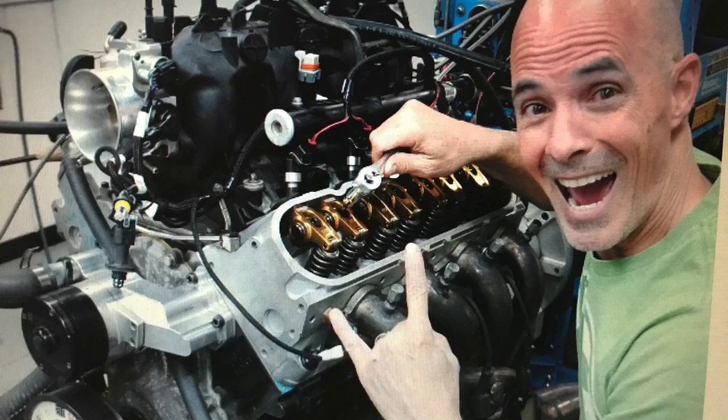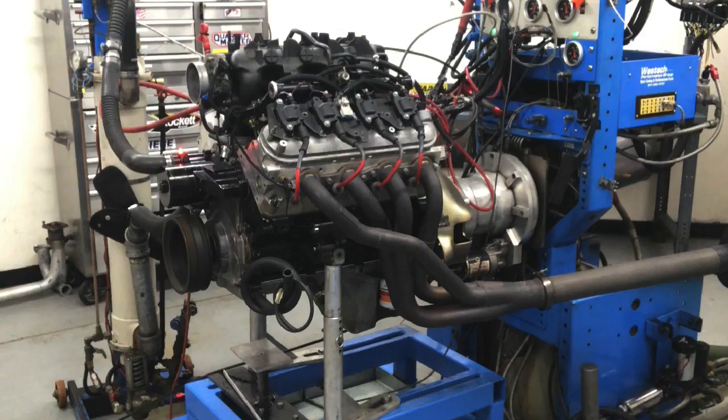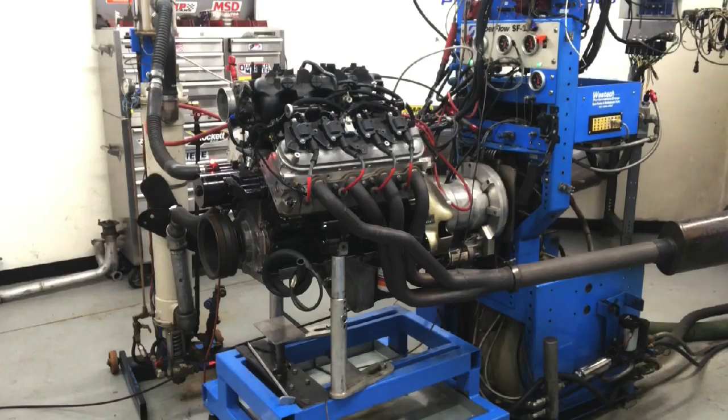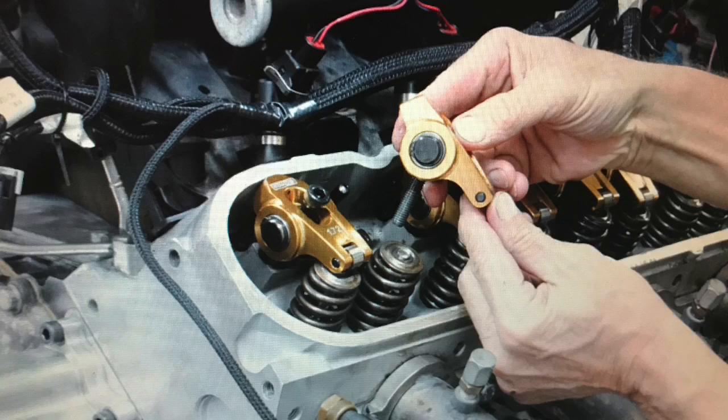Today we're going to talk about roller rockers. What are they? How do they improve power? And do they work on an LS? In this video, we're going to take a direct back-to-back comparison of factory LS rockers versus a set of aftermarket roller rockers.